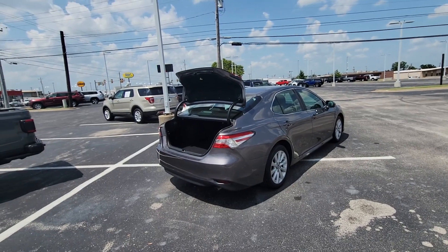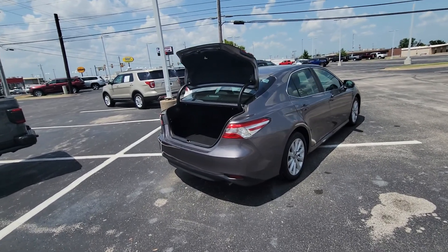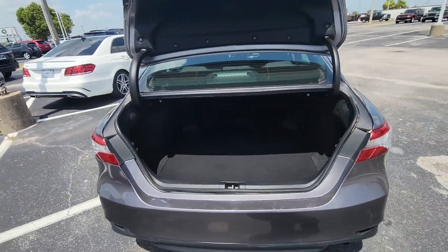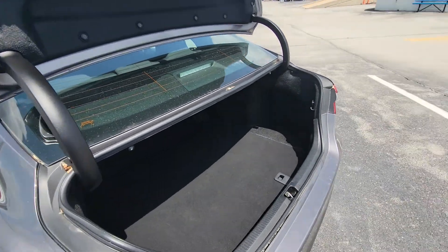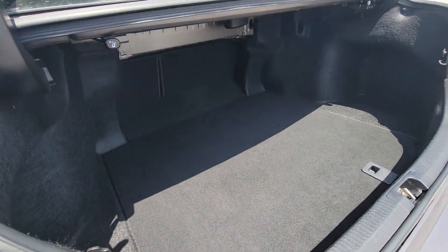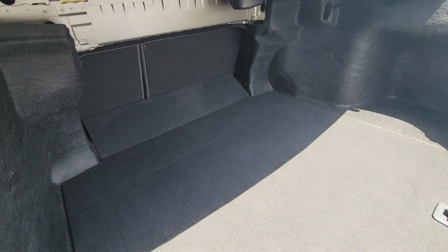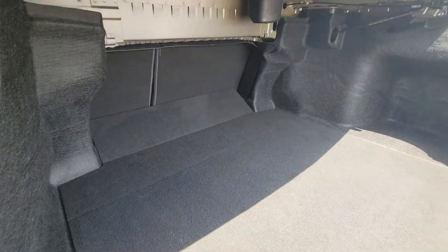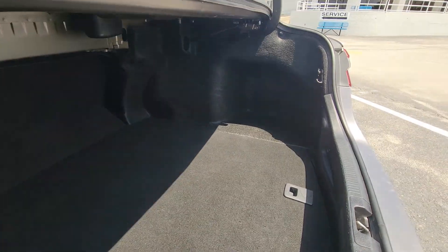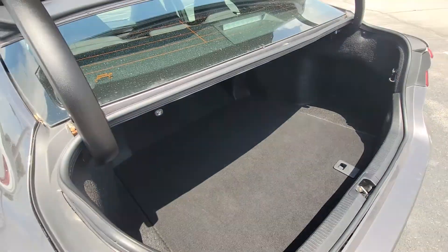Hey, what's going on Mickey, this is DeMarco again here at Bob Moore. Here's the trunk of that 2019 Toyota Camry — trying to get a good look here. I know we're out here in the sun so that shade is kind of blocking it off, but as you can see, here's a little bit better — you definitely got a generous amount of room back here for sure.